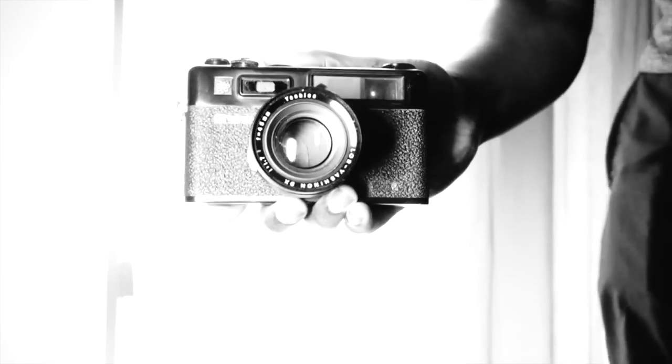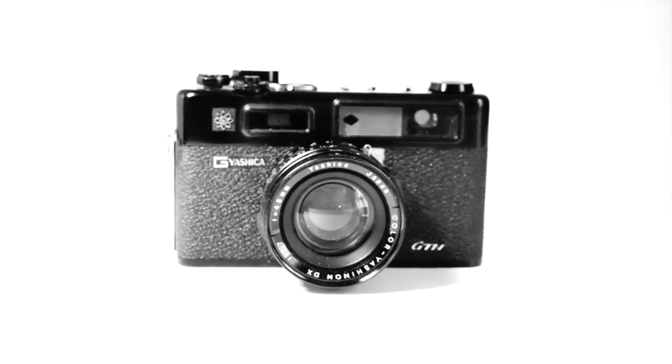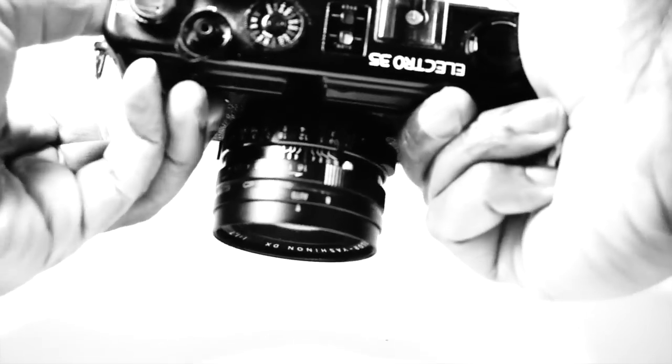It all depends on who you are and what you like. Personally, I think it's a little bit on the large side, especially if you consider that you have to carry it around all day for street photography, or take it on holiday suspended around your neck. It could be quite heavy and get really tiresome.